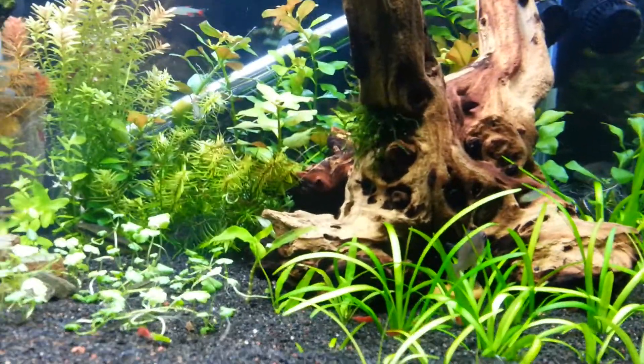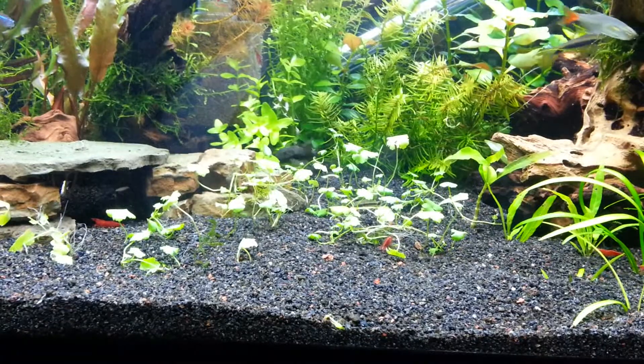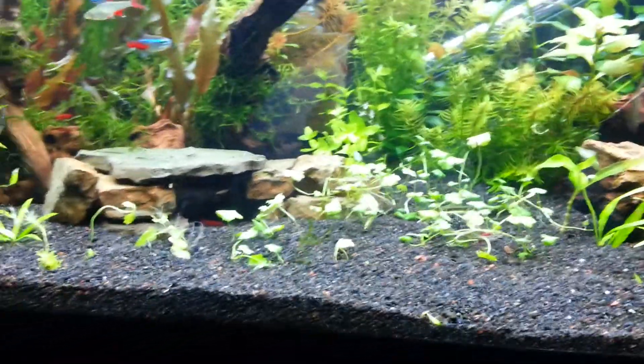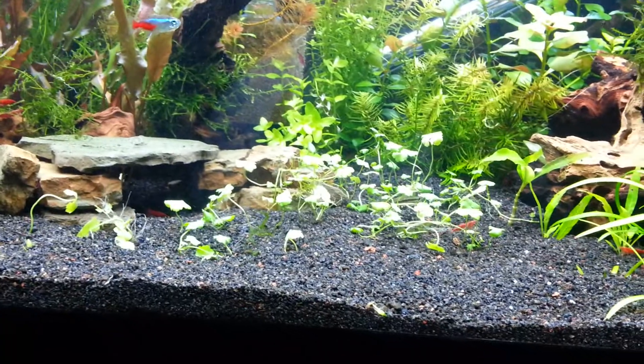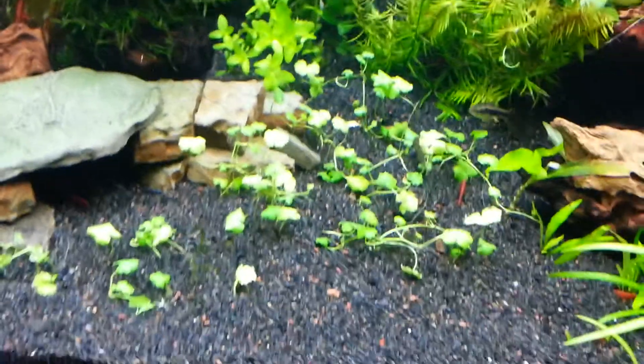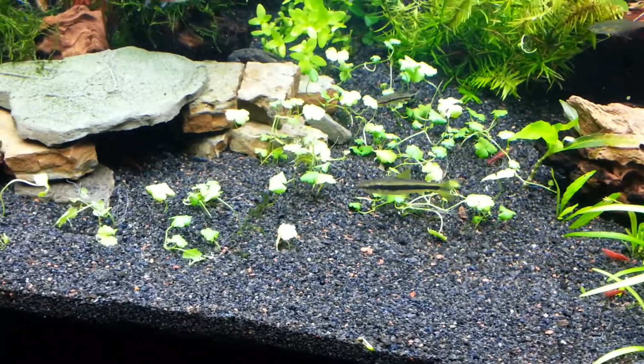Got that piece of wood and was stoked to get it into the tank. I moved the dwarf pennywort out to the middle — I'm going to try to get a carpet of it. It looks kind of rough today because I just pulled it all apart and stuck it in there. If it doesn't work, I'm thinking maybe I need to try something else.